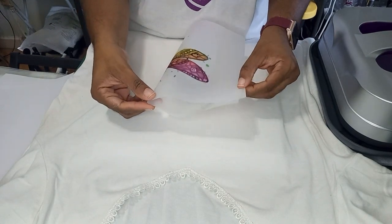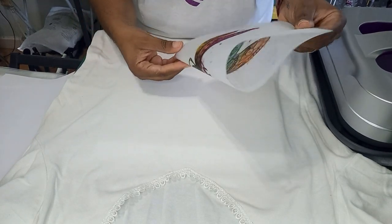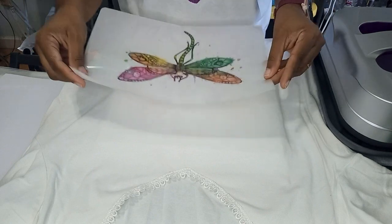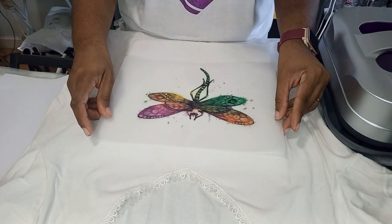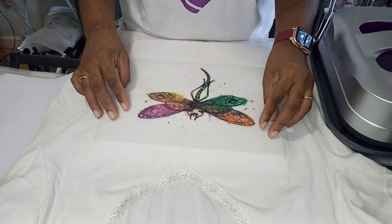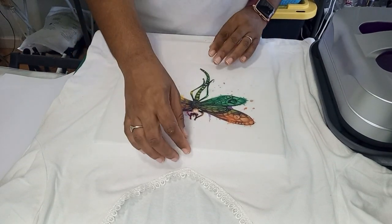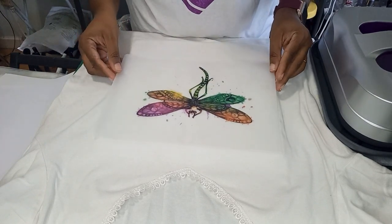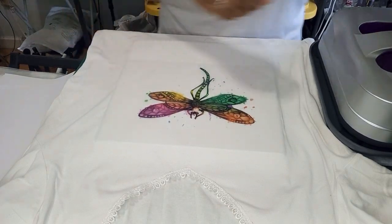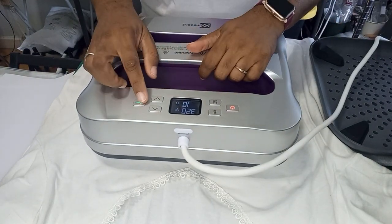Remember, I prepared this three days ago, so it will be interesting to see how this transfers. This is the DTF sublimation hack, so we're using sublimation ink. I'm just going to line that up right here with the V of this shirt. That looks good. I'm at 320°F for 10 seconds — let's do this.